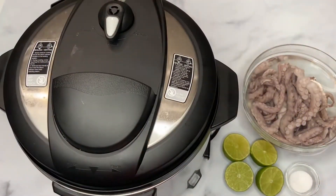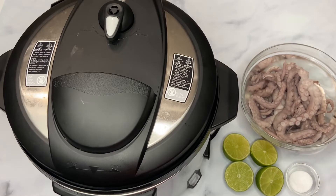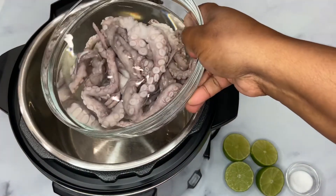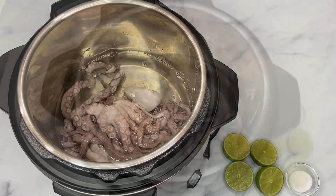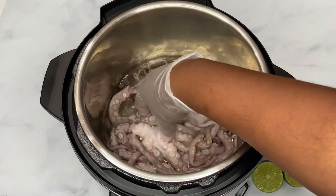Welcome back to my channel! Today I'm going to be doing some stew chatou. Chatou is Creole for octopus, and that's what I have right here. We're going to jump right into the recipe. The first thing I'm going to do is pour the octopus in there with the water. I got the octopus from the Asian supermarket.